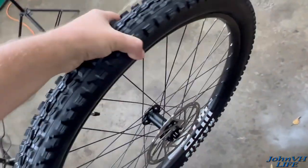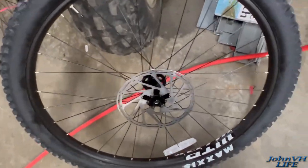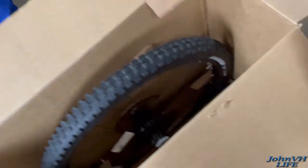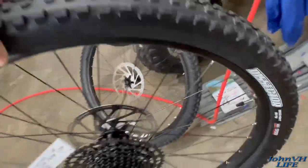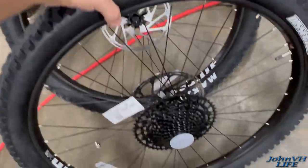Oh buddy, that is sweet. Let's go ahead and set that against my three-wheeler — feels like it's going to need a little bit of air. This is my first bike with 29-inch wheels, pretty excited about that as well. Okay, anything else in box number one? Does not appear to be.